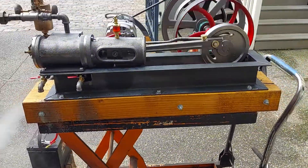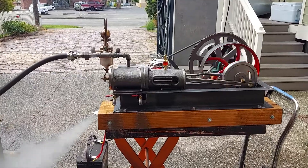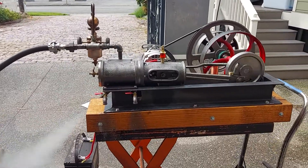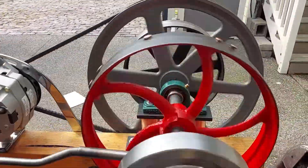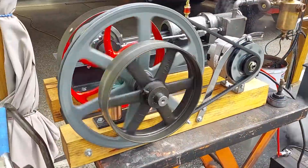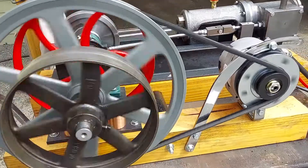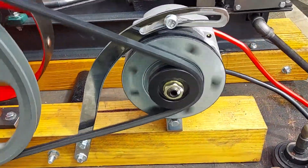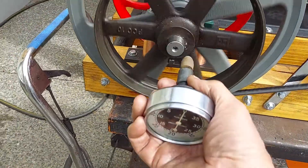The engine is 36 inches long, with the steam engine, entire engine, and wood base. It has a 16-inch D-belt pulley here that drives the alternator.